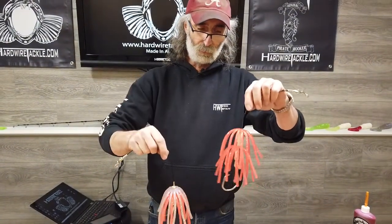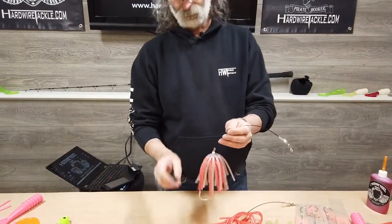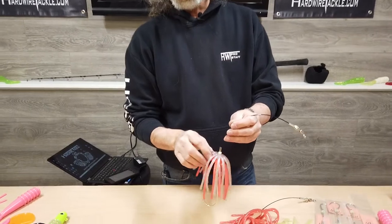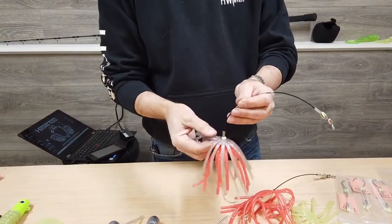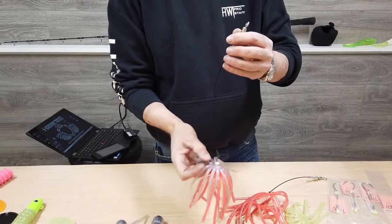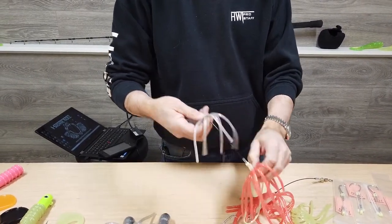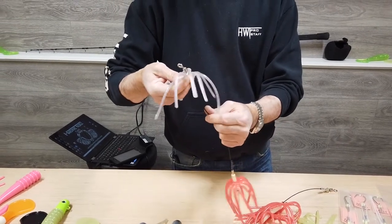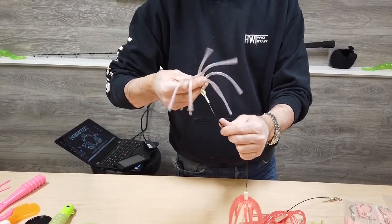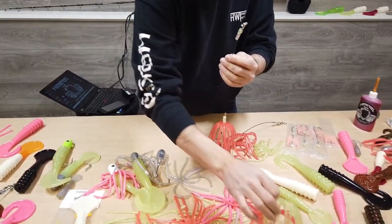J-hook as well as the circle hook. Now, say you're out fishing and something accidentally happens and one of these gets tore up — they're super easy to remove. Just slide it up over the bead and off the top of the hook, or off the top of the leader, and replace it with the color of your choice.